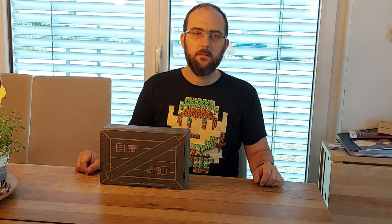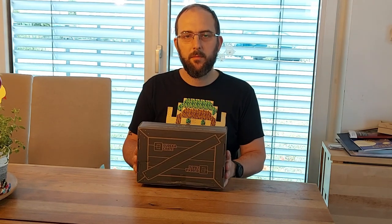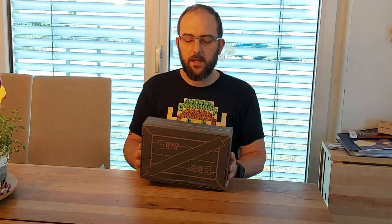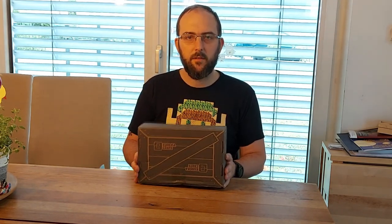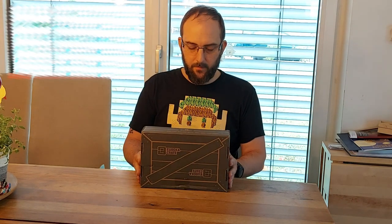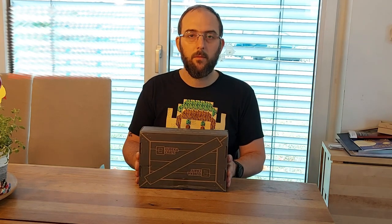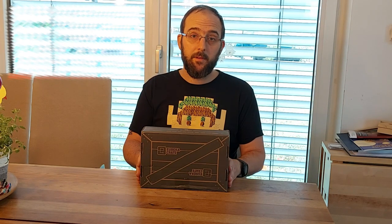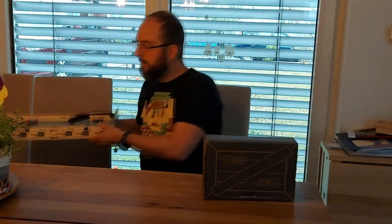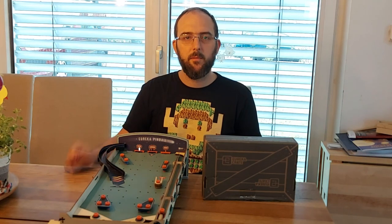I was surfing on social media when I got an advertisement that KiwiCo has made an Eureka crate with a pinball machine in it. As I had several KiwiCo boxes for my kids when they were younger, I was really excited because I always liked the build quality of KiwiCo. As I am also a big pinball fan I was totally hyped, so I ordered it and built it with my kids. Please enjoy this review of the KiwiCo pinball crate.